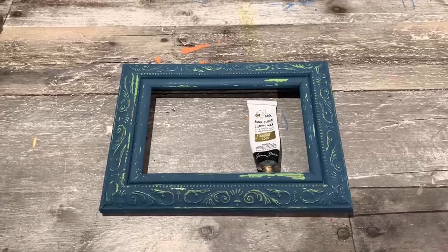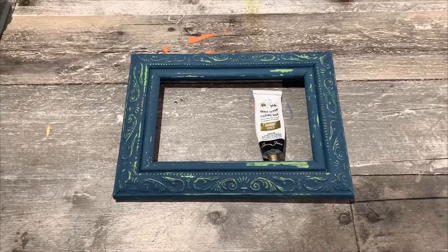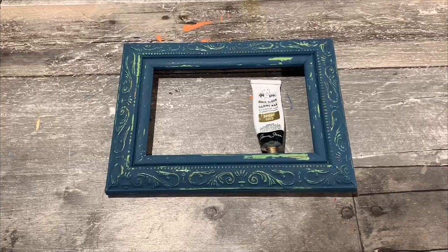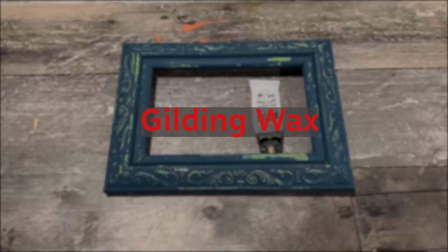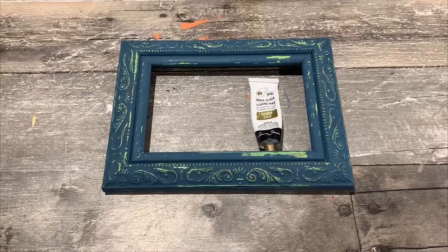Hey everybody, it's Andrea and Gigi again from The Good Stuff in Jupiter, Florida. Today we are going to be doing a little bit of gilding wax, and Gigi is going to show us how to put this on.